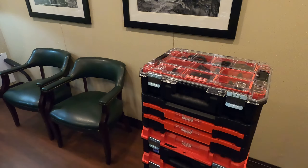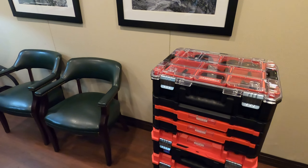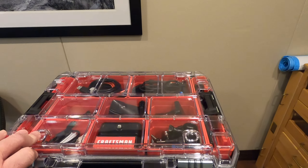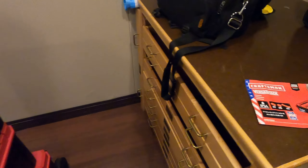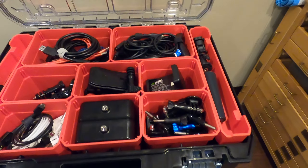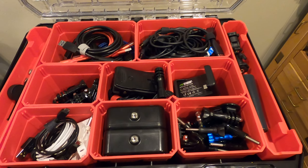Well, what this does is almost eliminate all that. I can go out to any gig or job I have basically with a camera bag and with this. I love this. It's called VersaStack — VersaStack by Craftsman. I can put various cables, GoPro mounts, and other stuff I need in it.